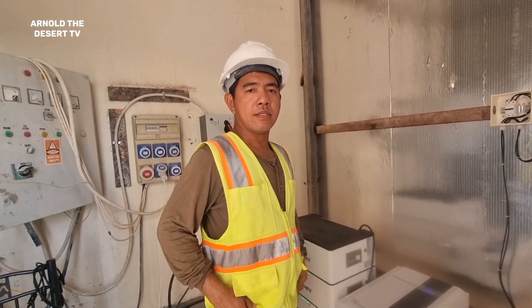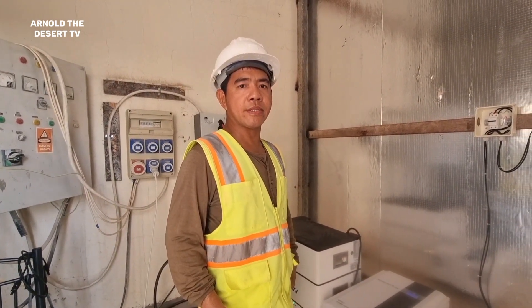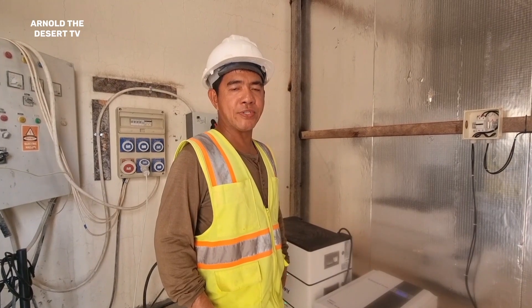Hi guys, this is your electrical supervisor and electronic engineer Arnold.